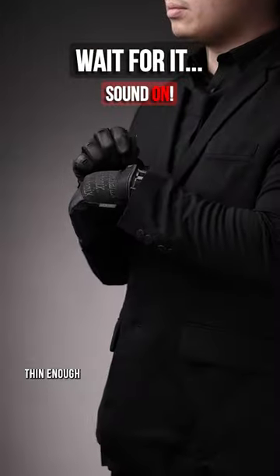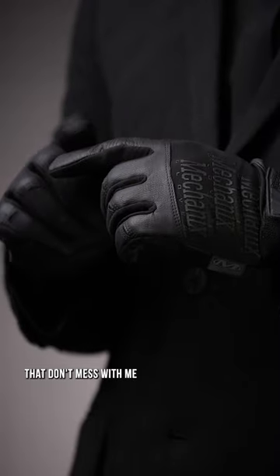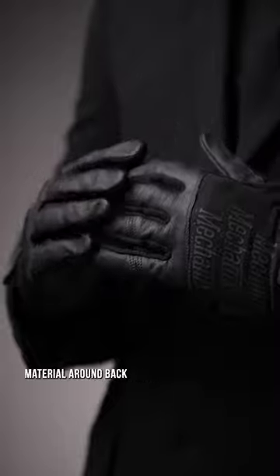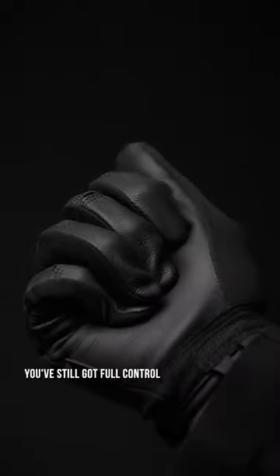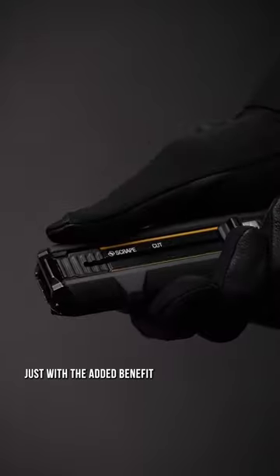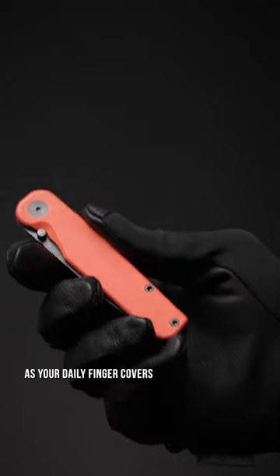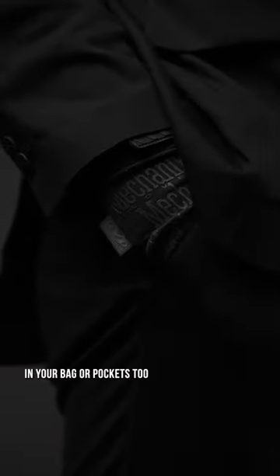Adjustable to ensure it's a proper fit, thin enough that it's still easy to maneuver in while also still offering that 'don't mess with me or else' type of vibe. Utilizing a spandex stretchy material around back with a high dexterity sheep leather on the front, you've still got full control no matter what tool you're using, just with the added benefit of some much needed grip. And if you just use these as your daily finger covers, I wouldn't blame you, as they only take up minimal space in your bag or pockets too.